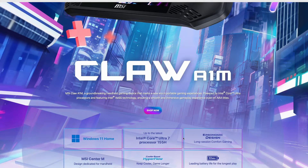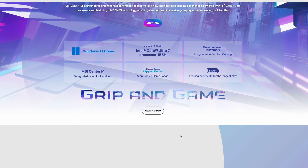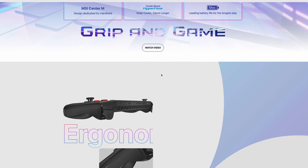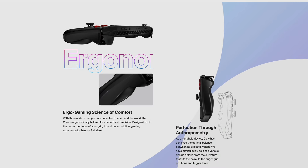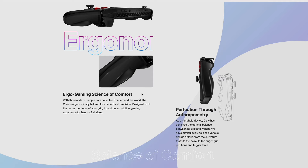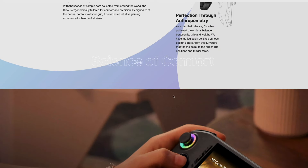There are some key differences that I think make this more unique and interesting beyond just the Intel chip. First of all, the ergonomics apparently are much more comfortable than the ROG Ally, so I'm interested in that, though I won't go too in-depth on it.